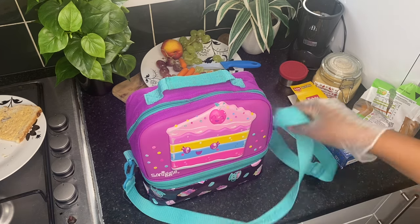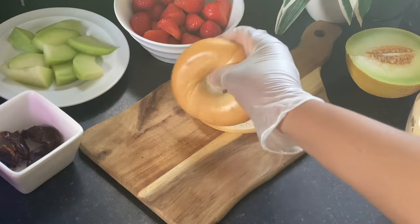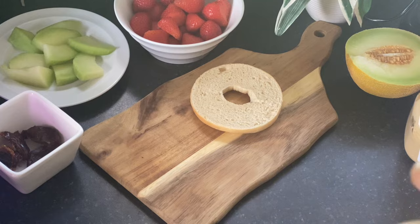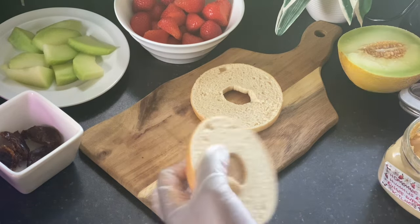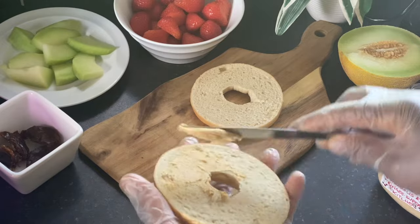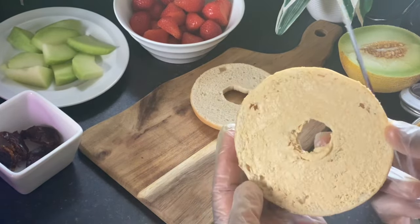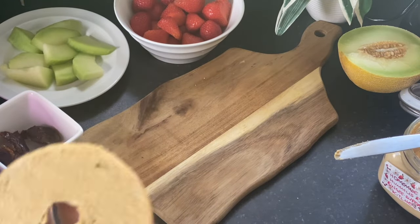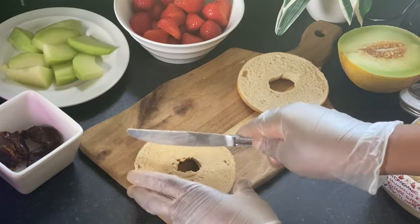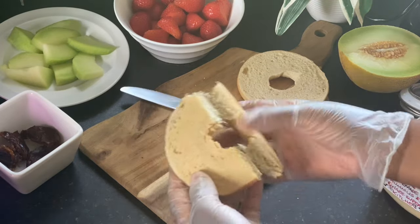So let's move to our next lunch pack idea. For the second lunch pack idea, I'm going to be packing a bagel as the main food. I'm going to spread the hummus on it — hummus is very healthy, it's made from chickpeas. I'll spread it just lightly, not too much. One side of the bagel should do. Then I'm going to slice them into pieces — and you can just break them with your hands.